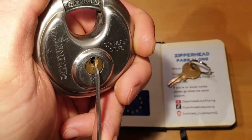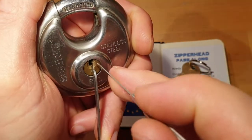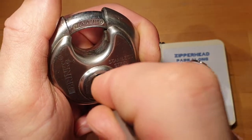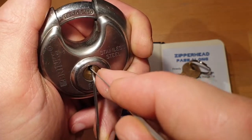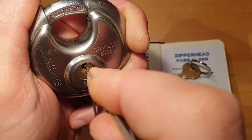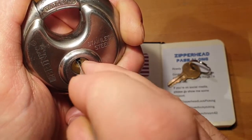Getting focused, picking at an angle here, with a medium hook in 0.6 millimeters.